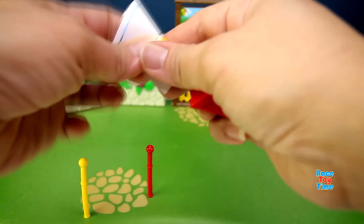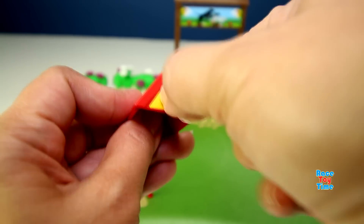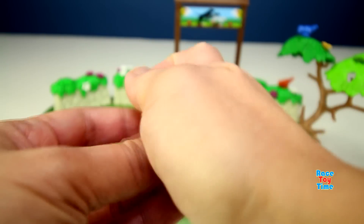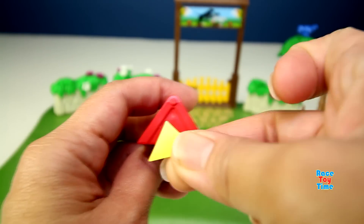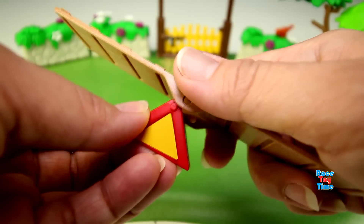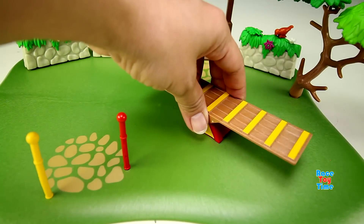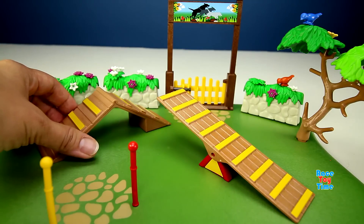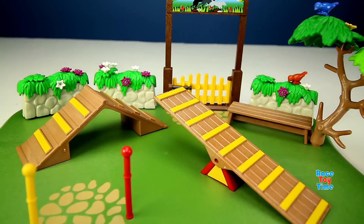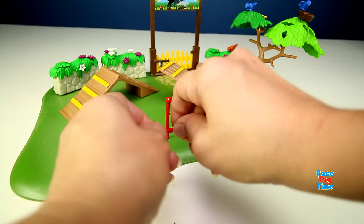Here I'm going to build the seesaw for the dogs. And here is the climbing pyramid where dogs can climb up and down. Here's a bench. I'm also going to make some poles for the dogs.